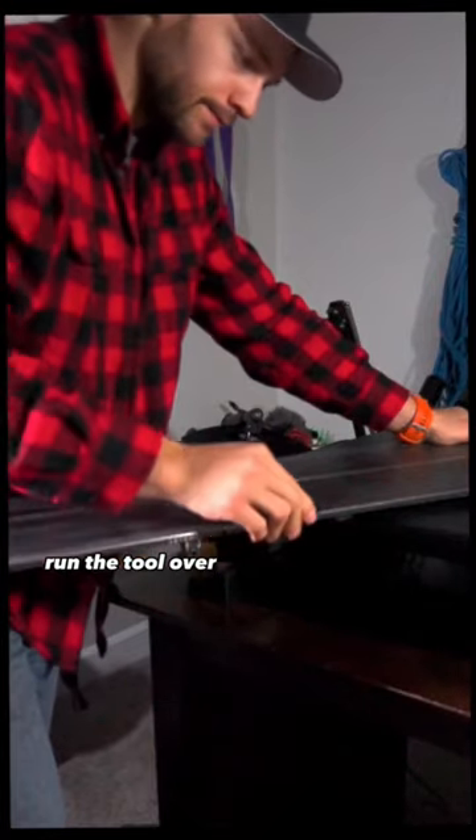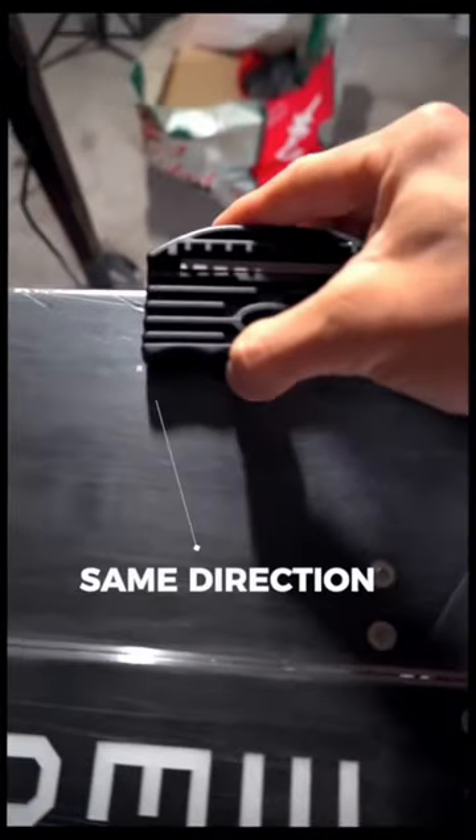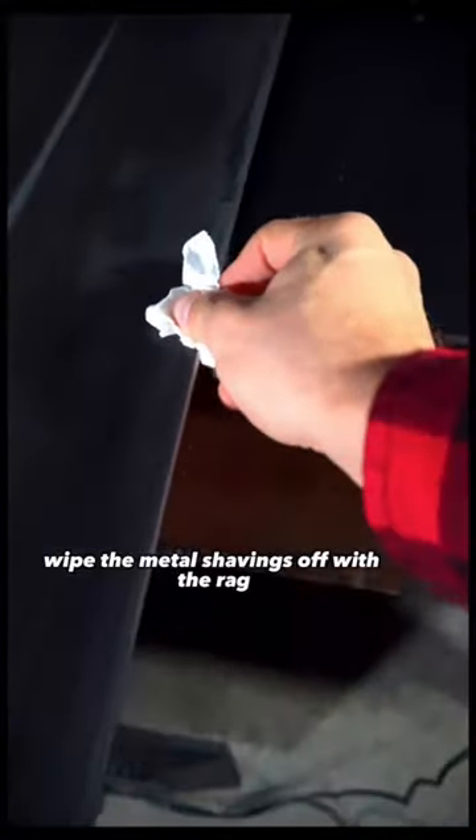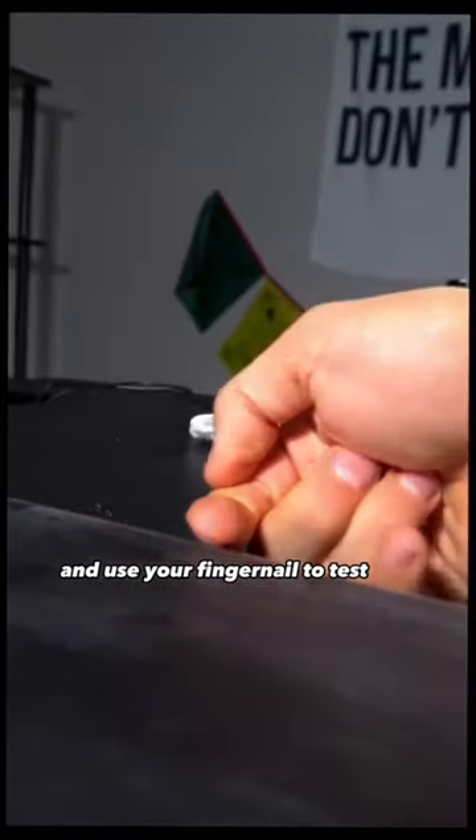Run the tool over the board edge in even strokes going tip to tail, all in the same direction. Wipe the metal shavings off with a rag and use your fingernail to test if it's sharp enough.